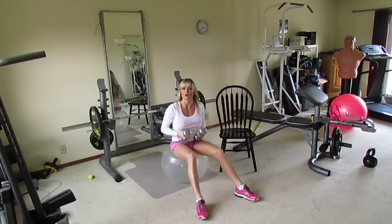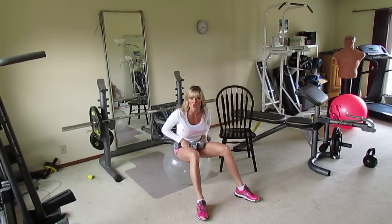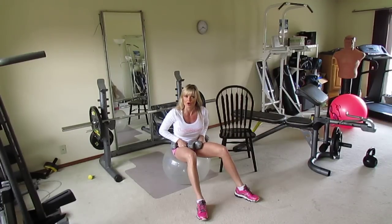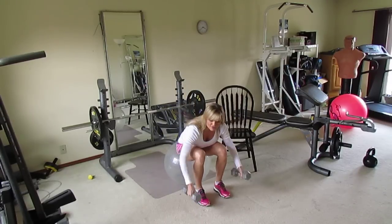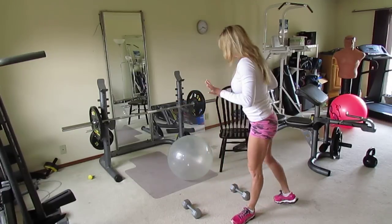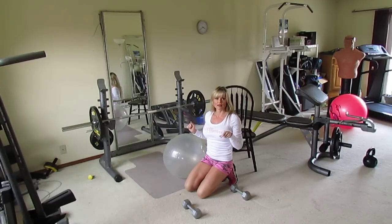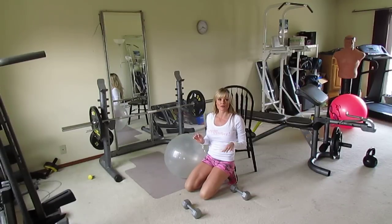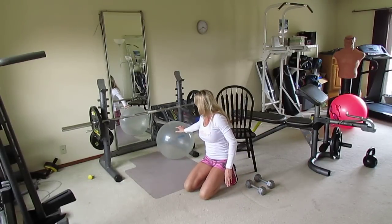If you have a bench, go ahead and use it. This workout can be done with just a ball, a set of dumbbells, and a chair. If you don't have a ball, you can use an ottoman, a bench, or even the floor — though the floor limits your range of motion. That was one set; rest one minute in between, do some stretching, then do your second and third sets before moving on.